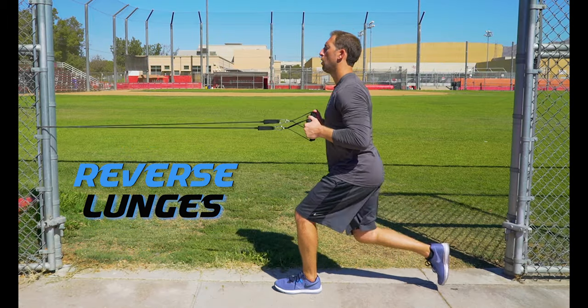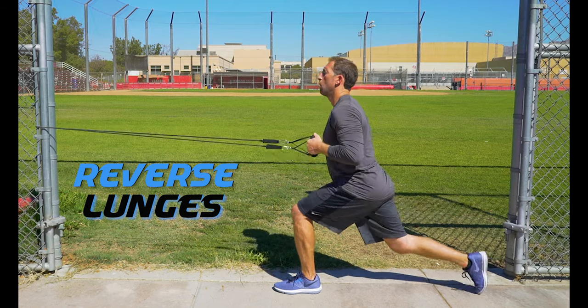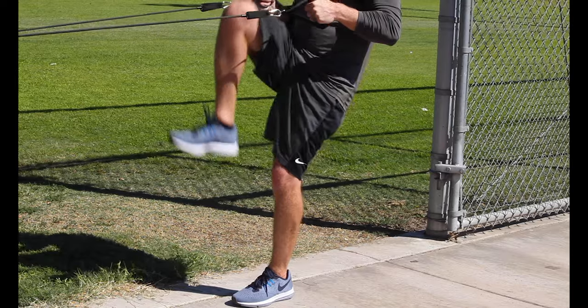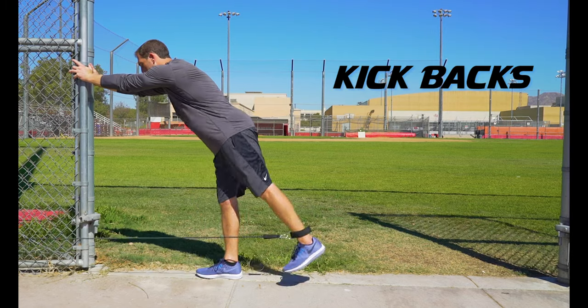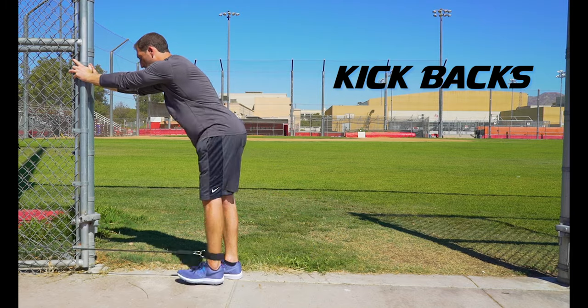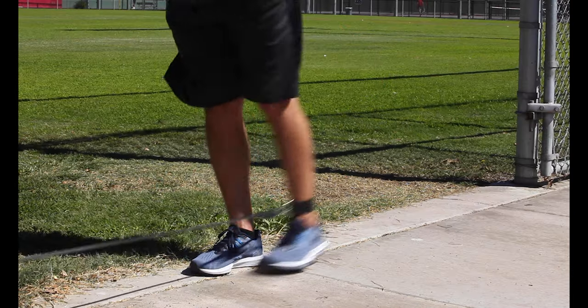Reverse lunges: step backwards into a lunge and then drive your back knee up to your chest — again the band will help to resist and assist in this exercise. Kickbacks: you will need to use the ankle strap for this exercise. Keep a straight leg and kick back against the resistance of the band — this works the glutes and hamstrings together.